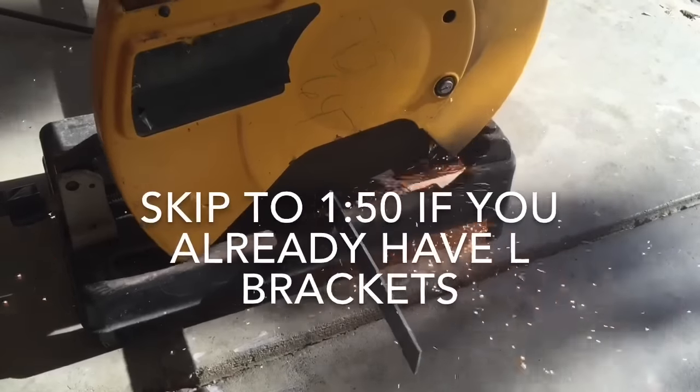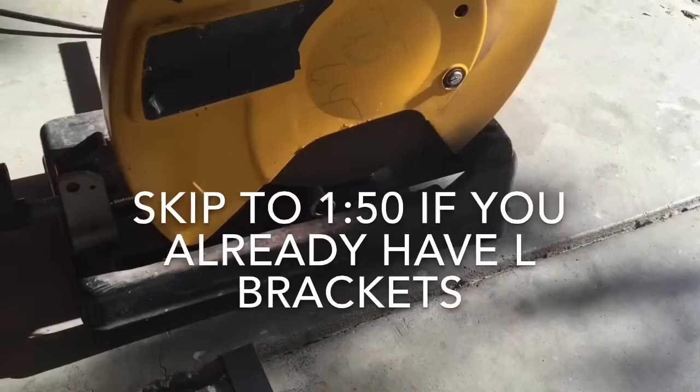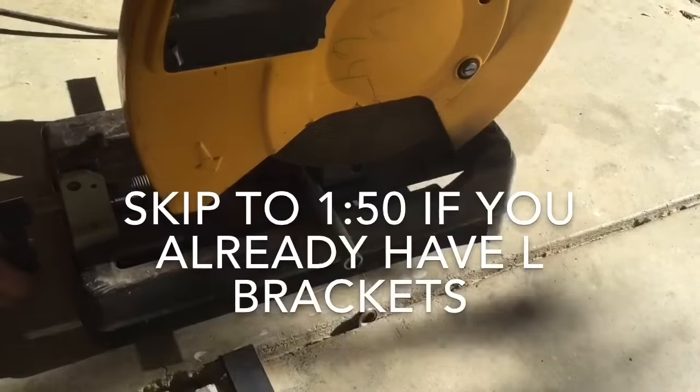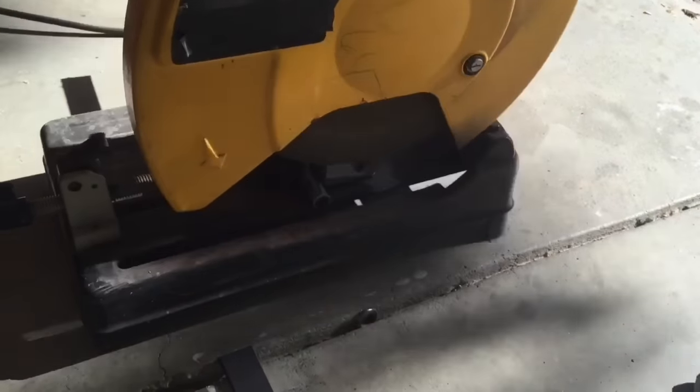The first thing I had to do was make L-brackets in order to hold the can up in the air, since I didn't have any L-brackets. But if you do have any kind of L-bracket, I would just recommend using that because it would probably cut the time you spend on this project in half.